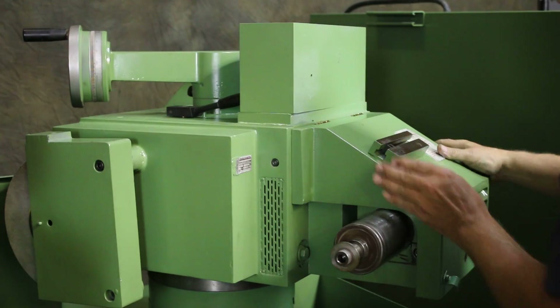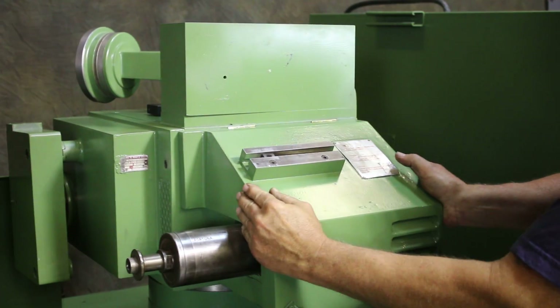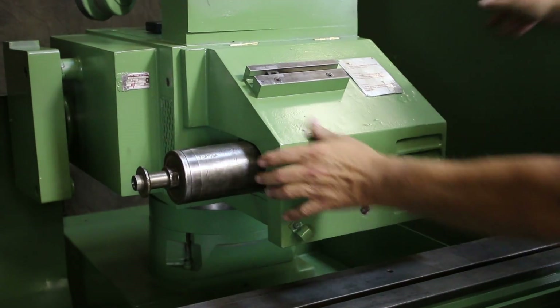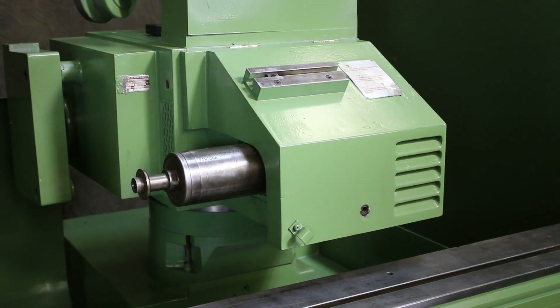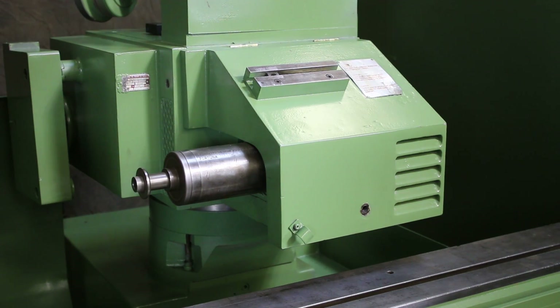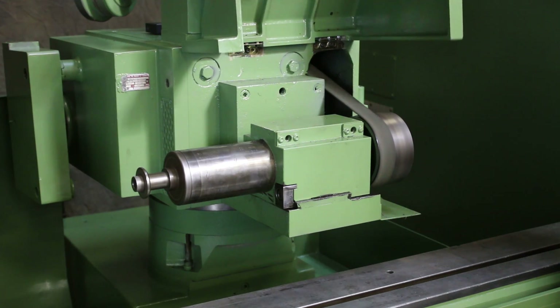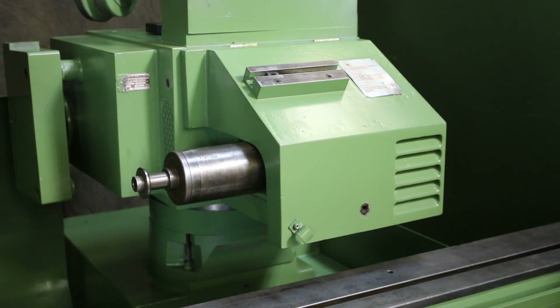Also, when we go all the way around, we have our internal grinder here — the ID spindle. I'll start that for you. There is a spindle mounted under here for ID grinding.